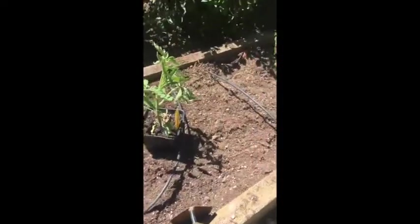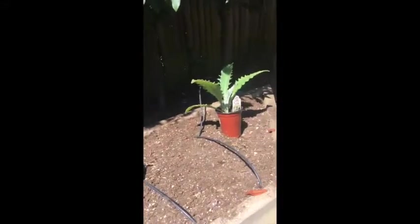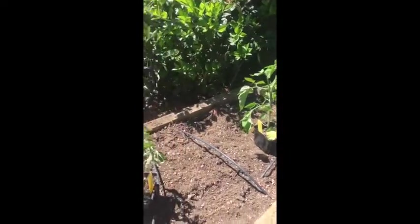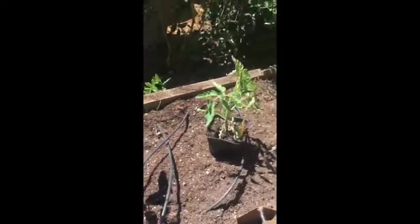My soil is prepped and my drip lines are all over the place, but I'm going to lay them out as I go. This garden was set up to do a different plant every foot, which is crazy for a small garden, but I'm going a little bit wider than a foot.